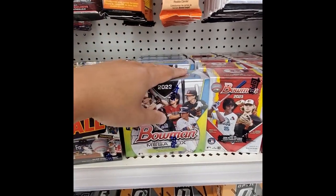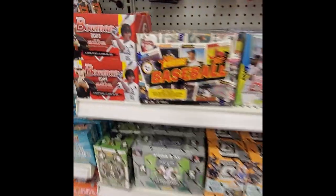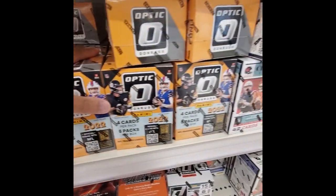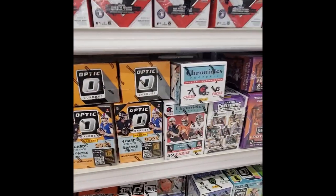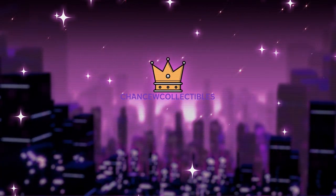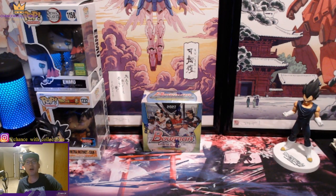This is going to be a fun rip. Welcome back to the channel — today we're going to do a product review on the new 2022 Bowman baseball mega boxes. I was able to find these at Target and they had four in stock, so I went ahead and purchased two. I'm going to rip one today and go over what you're able to pull out of it.